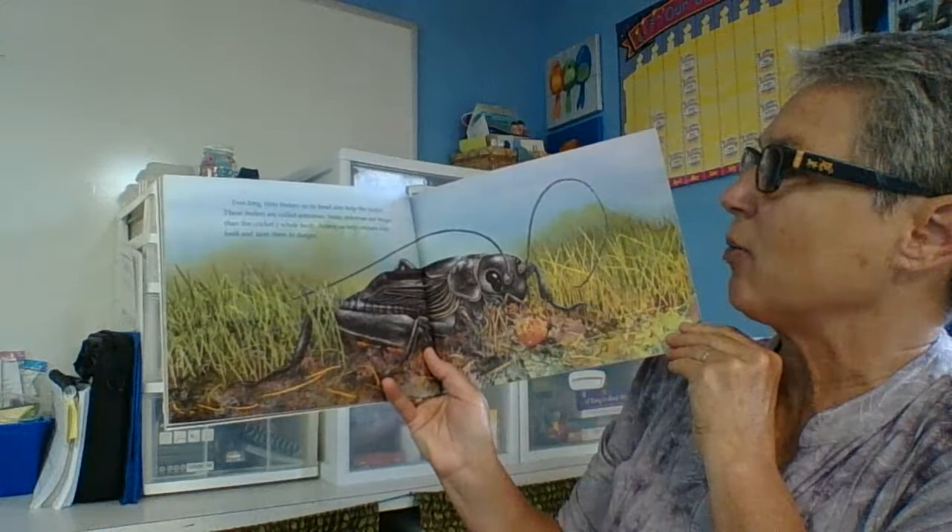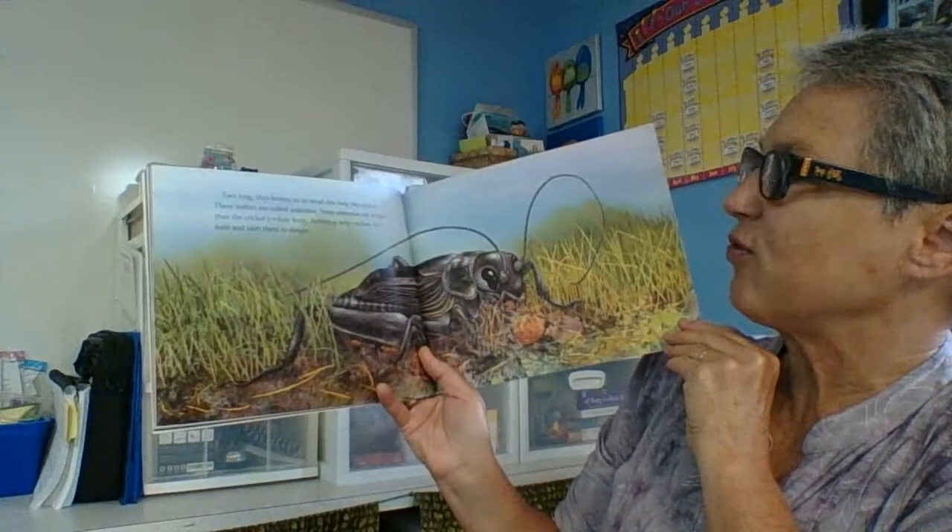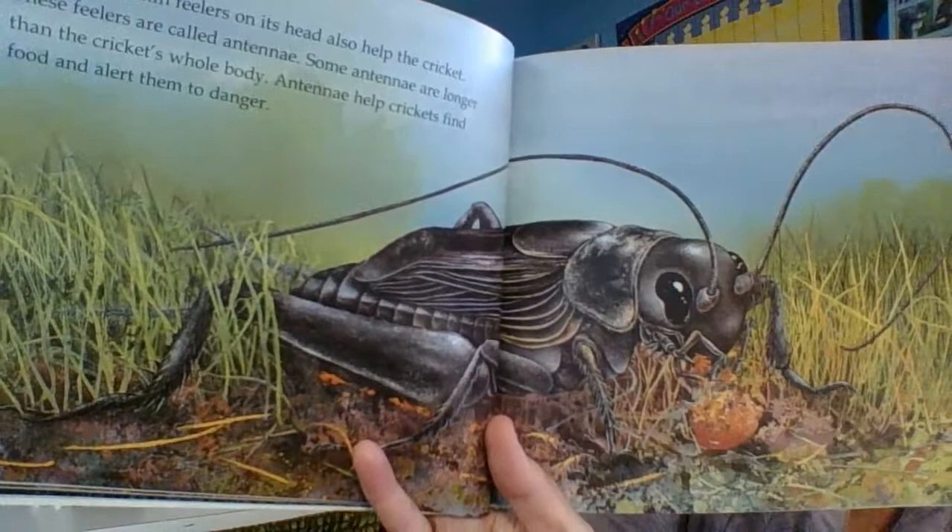Two long thin feelers on the head also help the cricket. The feelers are called antennae. Some antennae are longer than the cricket's whole body. Antennae help crickets find food and alert them to danger.